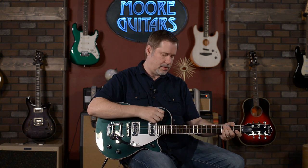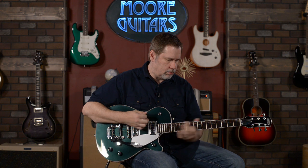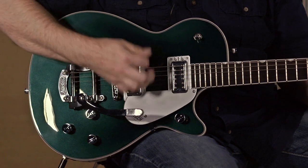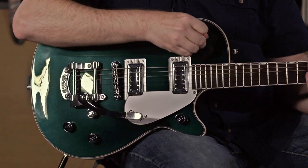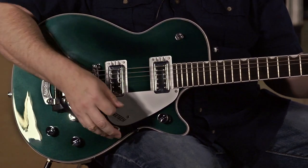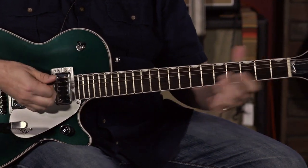Let's try some of the dirty sounds. We didn't go crazy with the dirt — mid-gain, I'd say. That's on the bridge pickup. We'll go to the middle. And the neck — very thick.